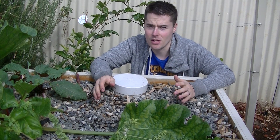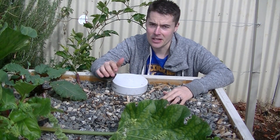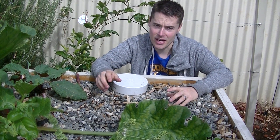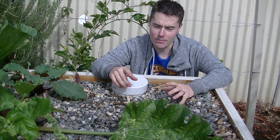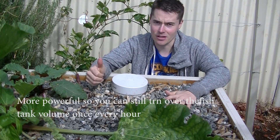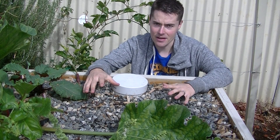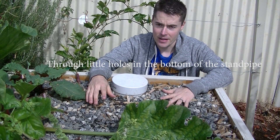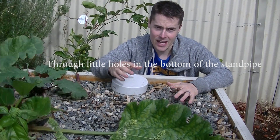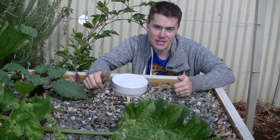There are two different types of flood and drain you can use. The first is with a siphon, and the second is a timed flood and drain. With a timed flood and drain, you need a more powerful pump — it pushes water into the bed, it starts to overflow, then the pump clicks off and all the water slowly drains back out. This has some good points: it stops water from rushing out and keeps solids trapped in the bed, but it does mean you need a more powerful pump.